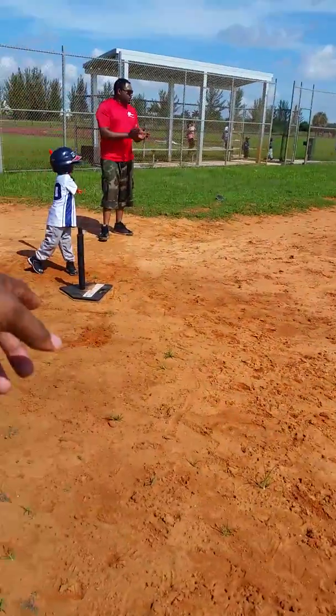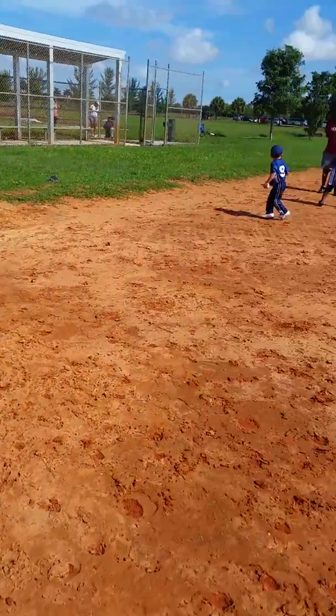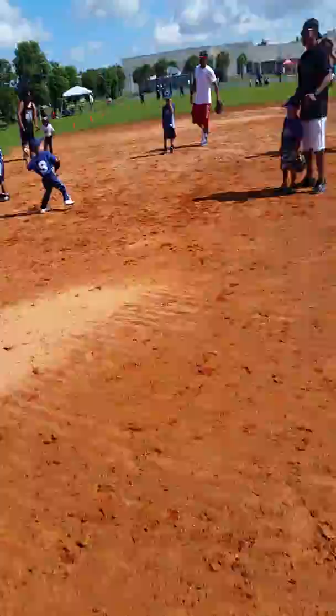Hit it hard. All right, come on. Let's run. Let's run, Max, this way, this way. Look at me. Look at me. Come on, that's it. Let's go, run.